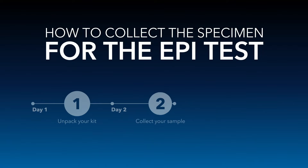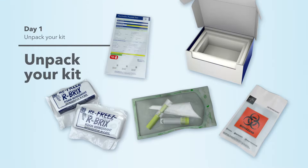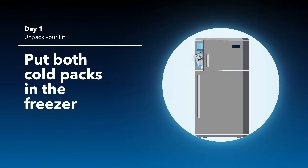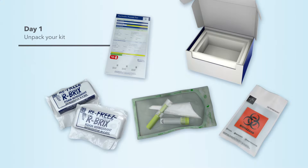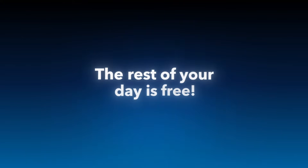Now let's review how to collect the urine specimen containing these exosomes for the EPI test. Day one: unpack your kit and put both cold packs in the freezer. Then fill out the information form. The rest of your day is free.